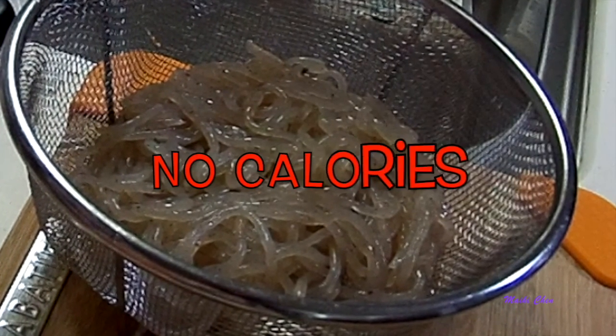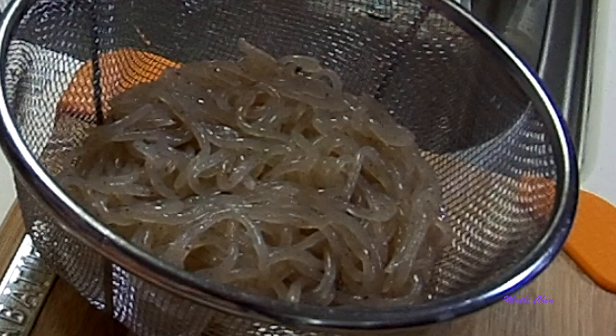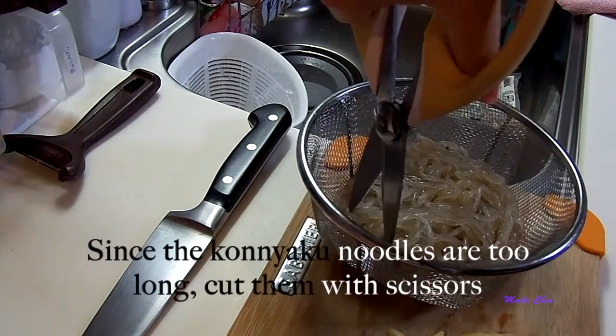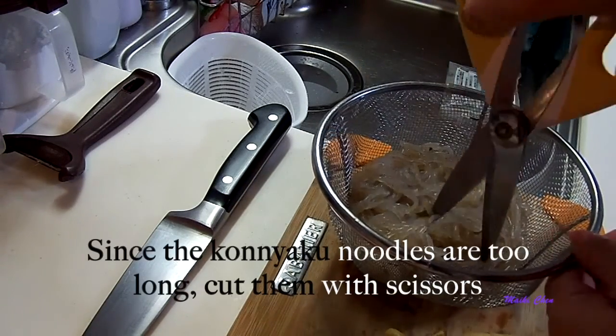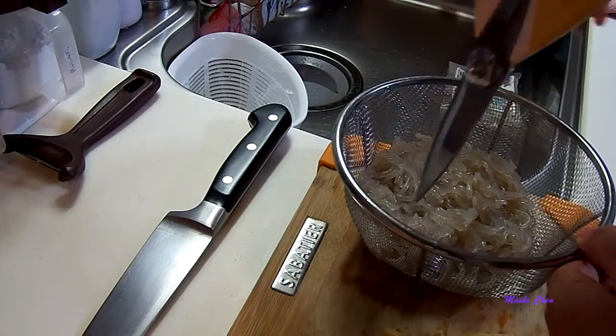It has no calories and is rich in dietary fiber. There are a few styles of konnyaku. The one I'm using today is called Shirataki — it's the one used to make sukiyaki. You always have to boil konnyaku before you use it for cooking. It helps to clarify the flavor and makes the jelly firmer.